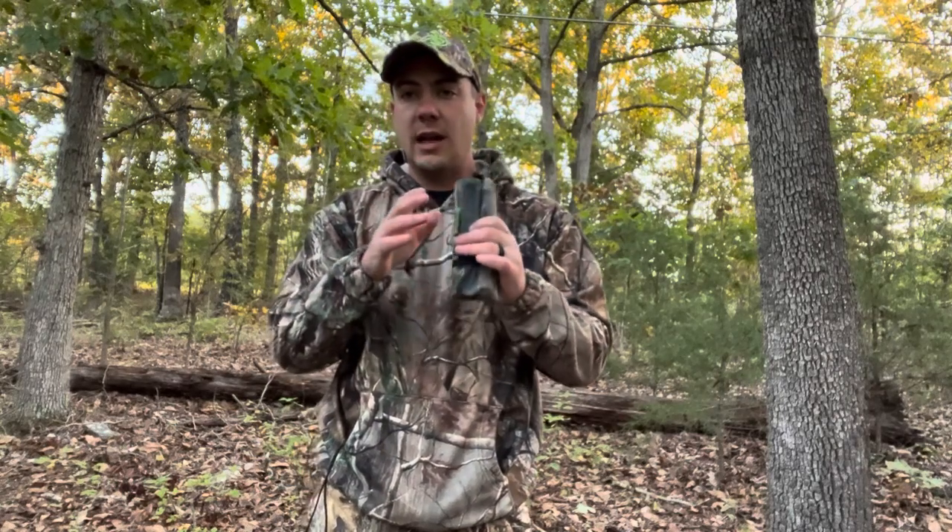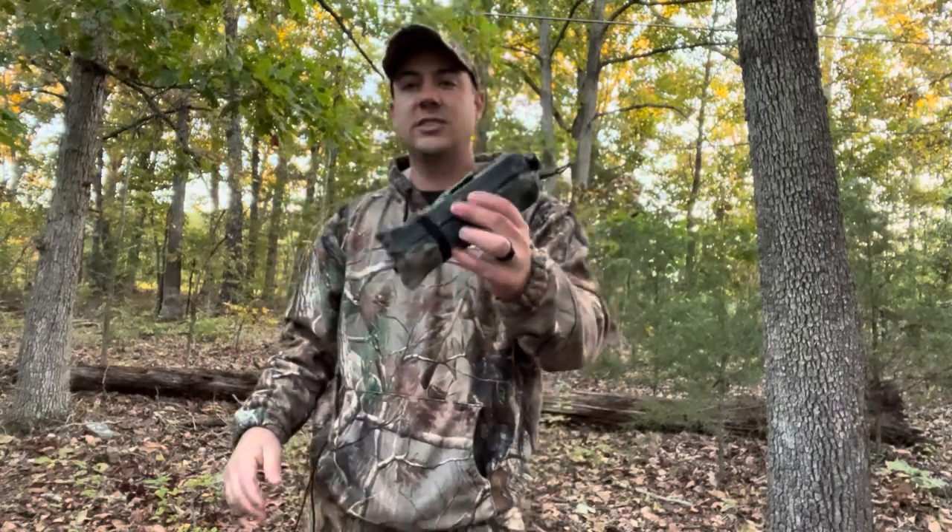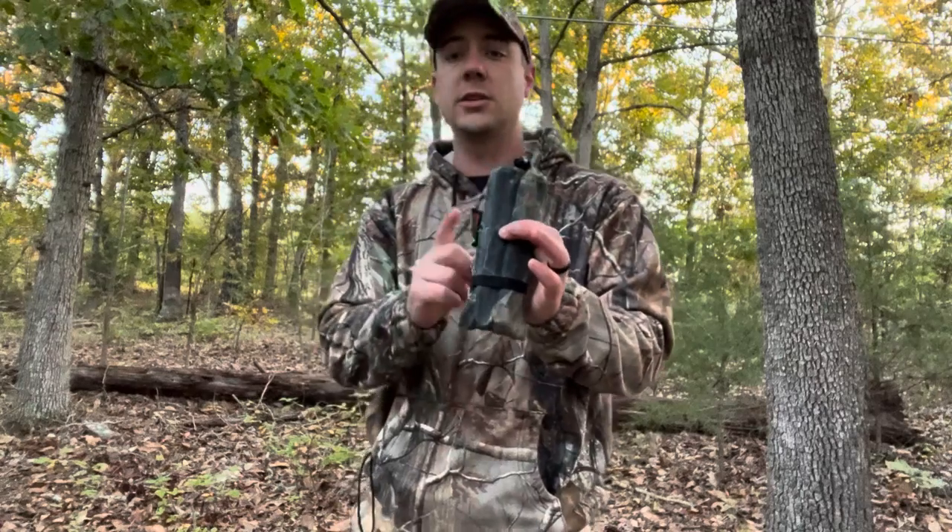One thing I love about the rattle bag is that I can really control how loud I'm being. It's also nice and compact — I can put it in my pouch when stalking and pull it out easily without lugging around a set of rattling antlers. And these sound very realistic too. Definitely get yourself a good rattle system this year and put it to the test — I guarantee you're going to pull in some big bucks.